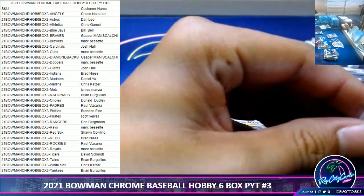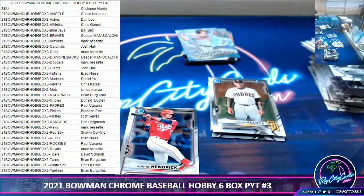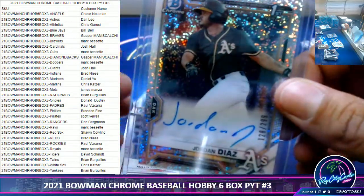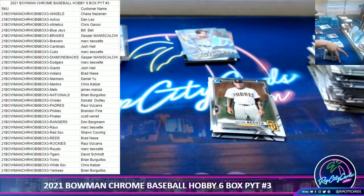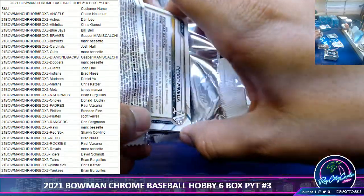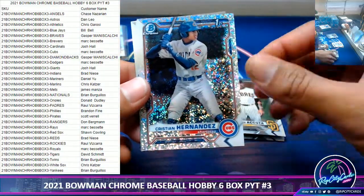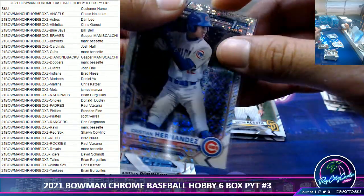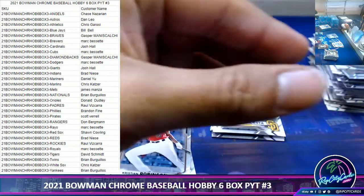Yeah it's always the autos that are a little tight — they shouldn't be though. Christian Hernandez — the second, if not the best, top prospect for the Cubs. Really good card.